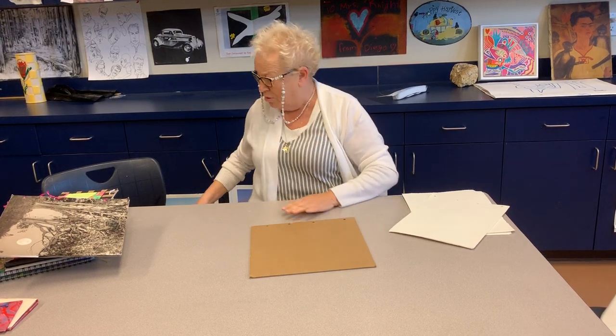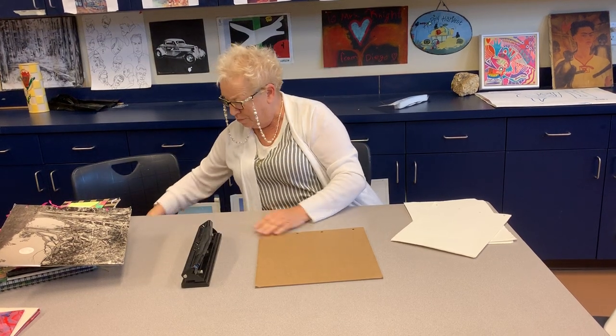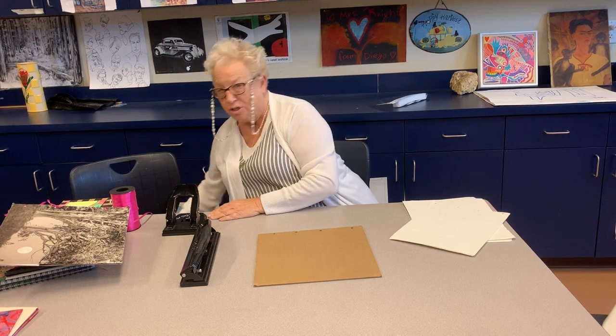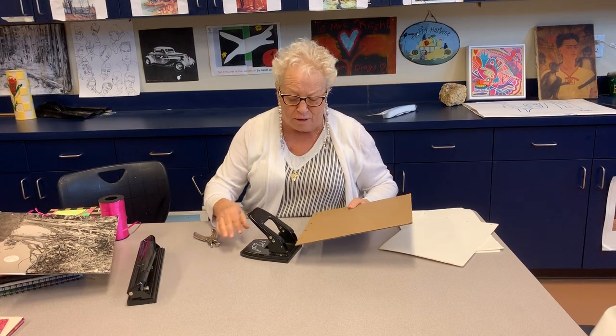A hole puncher — there are different kinds of hole punchers. There's the three-hole one, there's a two-hole one, there's a single. And there's probably many more that I don't know about. So you're going to take your cardboard and I use the two-hole one because my hands — it was hard to push this down.